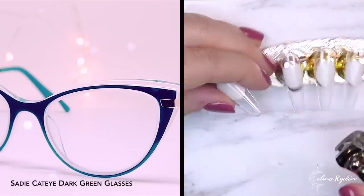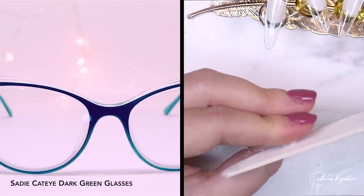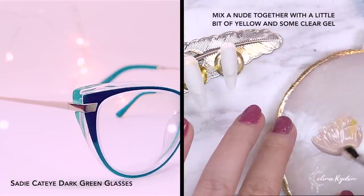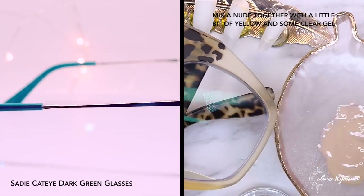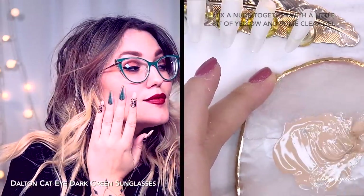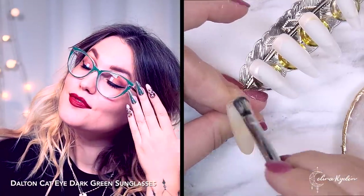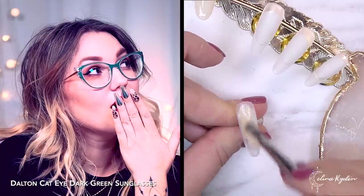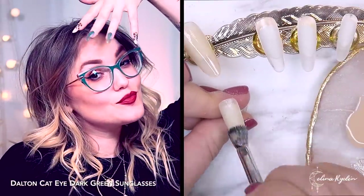So here I decided to go for a different shape. I'm cutting the corners off my ballerina tips and then shaping them a little bit to make them more like a Russian almond. So here I am trying to copy that nude-ish type of color from the leopard glasses, and then I mixed also a little bit of clear into that because I still want to have it a little bit see-through. And that's why I chose to have the see-through tips as well.